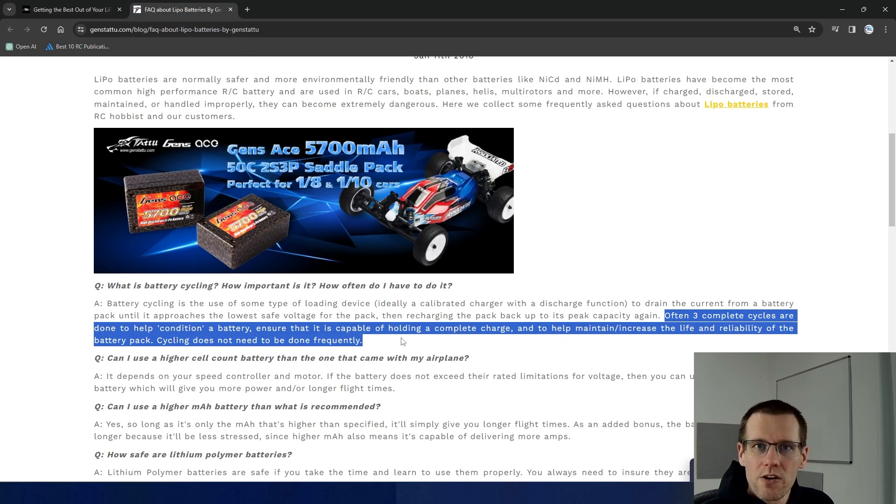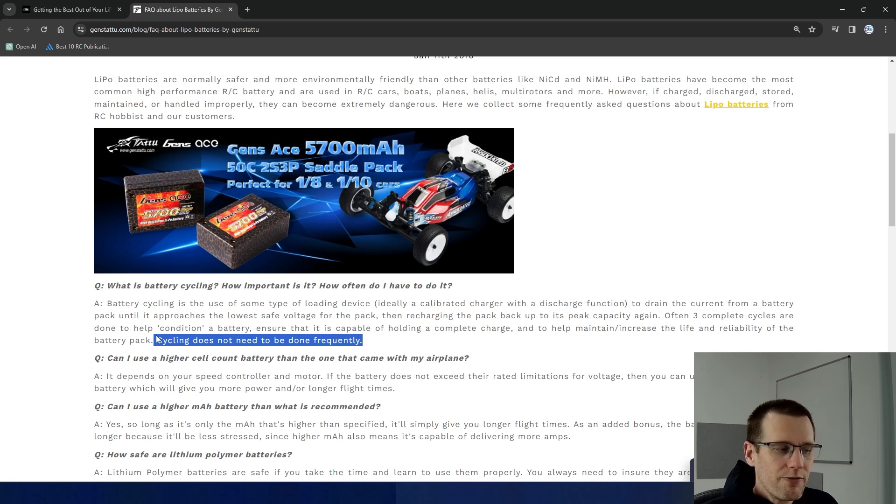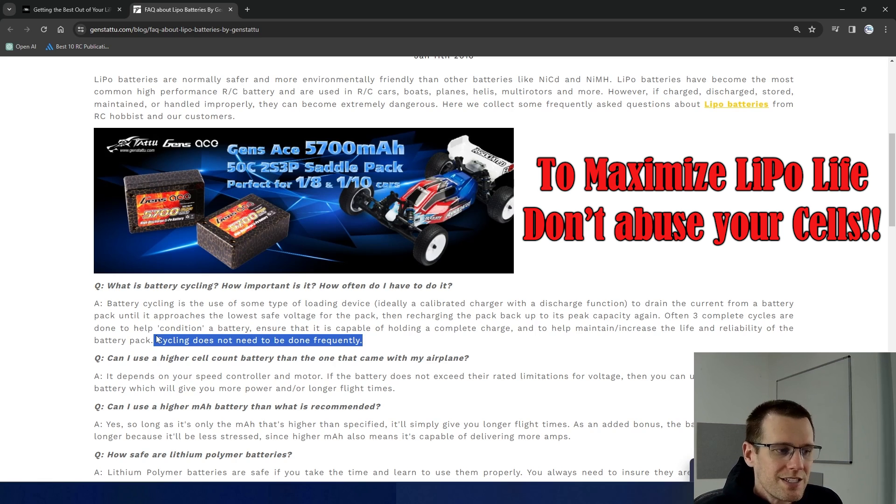Looking at the second FAQ, it states three complete cycles are done to help condition a battery pack — but we don't really need LiPos conditioned. We're not really seeing any much of a difference; it's not like cells were out of balance and we had to get them in balance — that was already done right from the factory. The very last sentence says cycling does not need to be done frequently. I would actually argue that if you're not seeing any performance benefit within the very first five cycles, you're not going to see any performance benefit in the midlife or near the end of the battery pack's life. In fact, you would actually consume cycles in your limited cycle count. Lithium polymer batteries are expensive and they don't last that long — the last thing I would suggest doing is cycling your battery packs just to consume those cycles so that you can't use it.